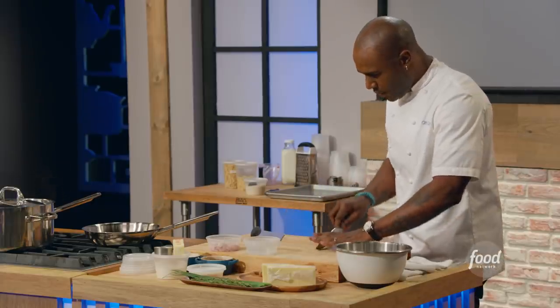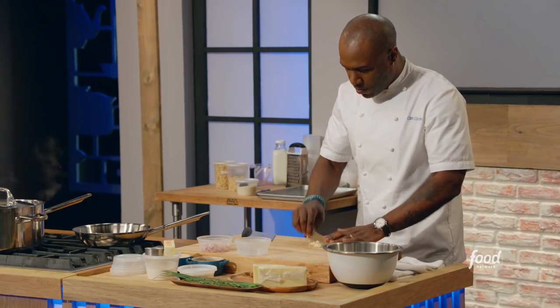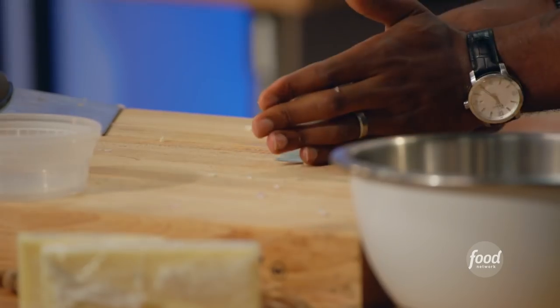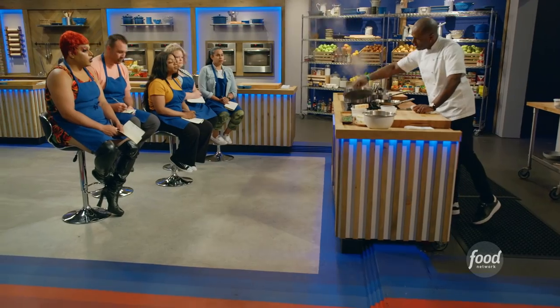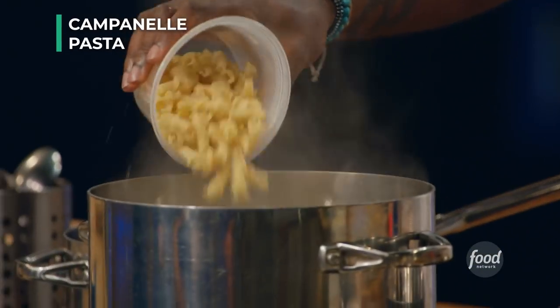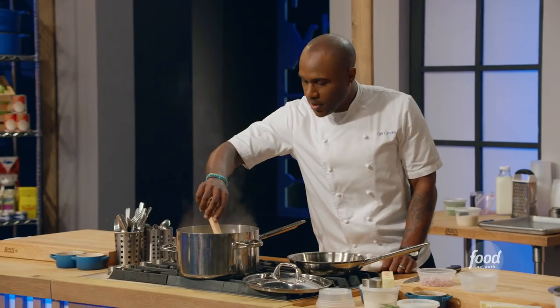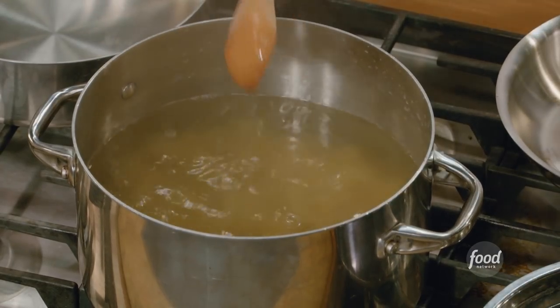Right after this, I'm going to drop our pasta, because other than making the Mornay, the pasta is the second longest component. So we want to cook our pasta in boiled water — and seasoned water. I am using campanile pasta. I'm going to give my pasta a stir, just to make sure that nothing is sticking together.